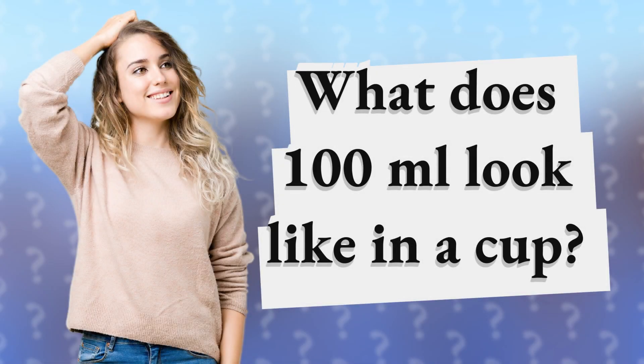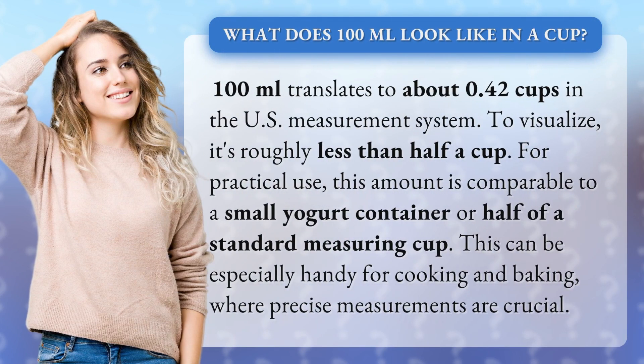What does 100 milliliters look like in a cup? 100 milliliters translates to about 0.42 cups in the U.S. measurement system.